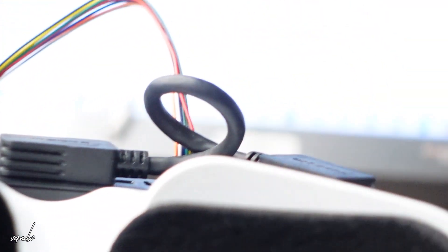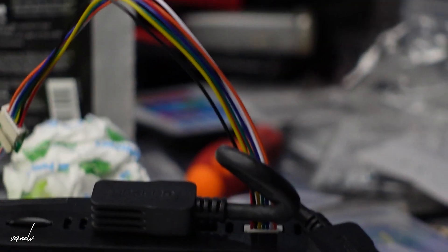Once they are connected, we need to connect the VTX and power it on. Okay, we are now plugged in. It's just a very quick update.